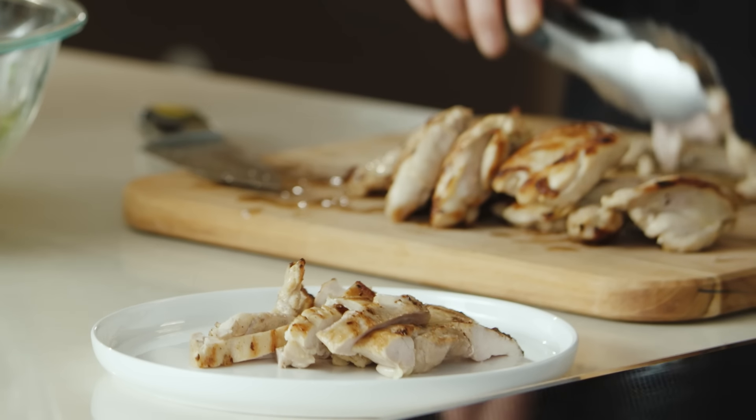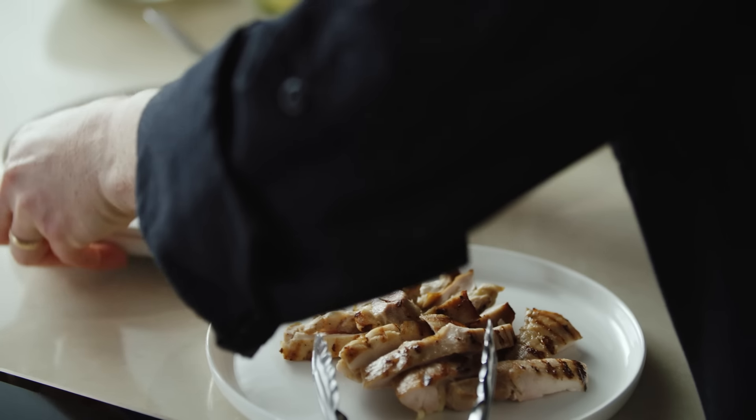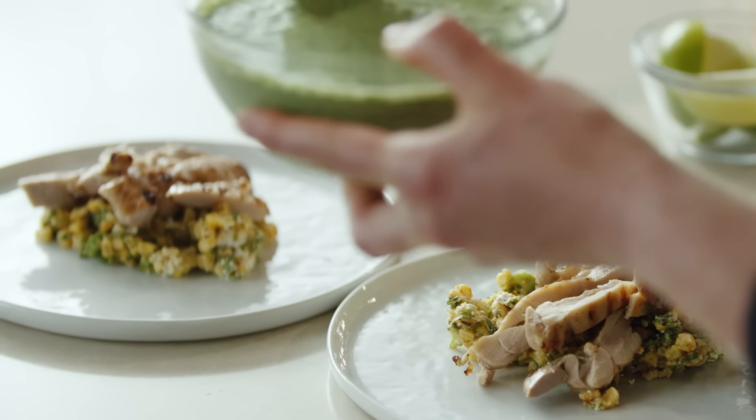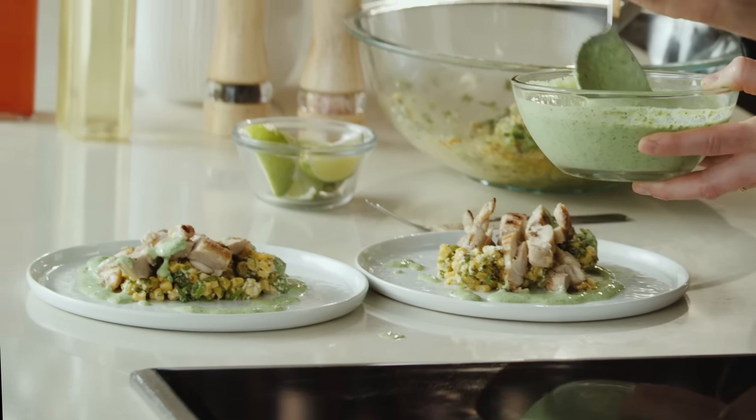We're going to cut up our chicken next — we've got fantastic grill marks. It's time to plate up. We're going to start off by putting our corn down; it looks amazing, can't wait to try it. And our chicken that we worked so hard on — look how beautiful that looks. I'm going to put a few slices down on the plate. And here's our chutney — we're going to drizzle this on top. Beautiful color. Leave some on the side so you can add more later.